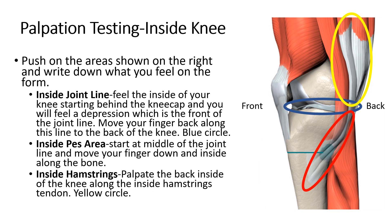We're going to focus on the inside of the knee today, and I want you to focus on palpating or pressing on three different critical spots on the inside of your knee. The first is going to be the inside joint line. To find this, you've got to feel the inside of your knee starting behind the kneecap, and if you move up and down there, you're eventually going to find a depression.